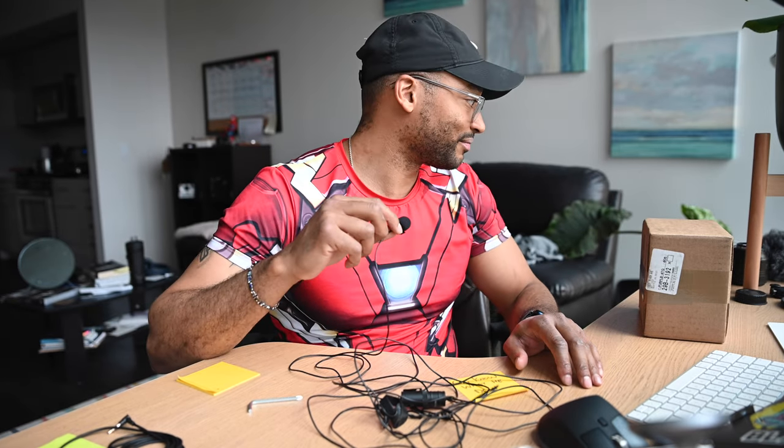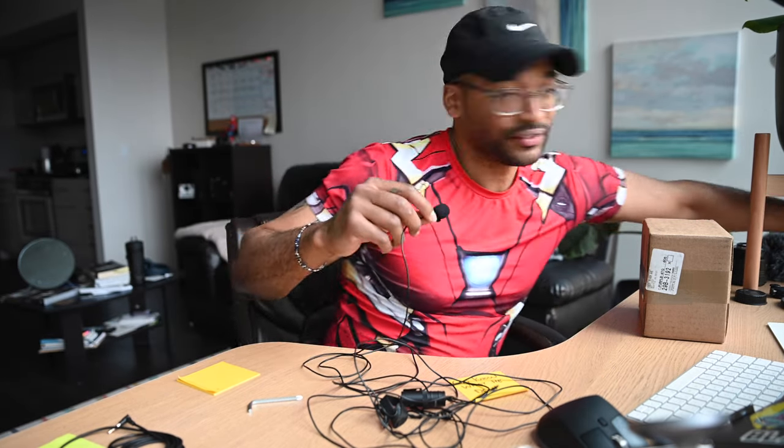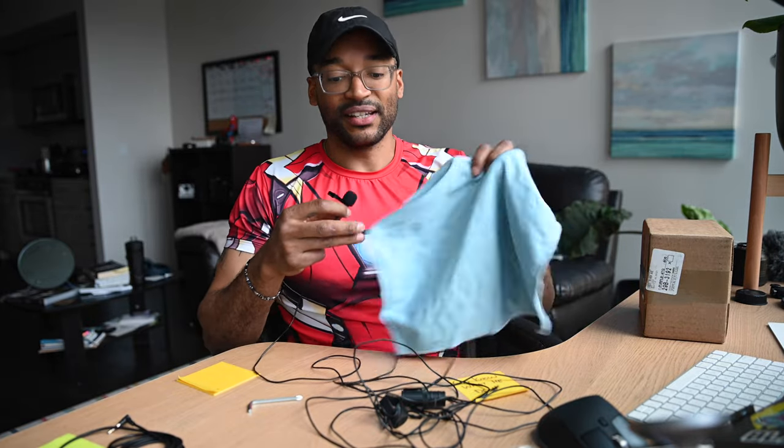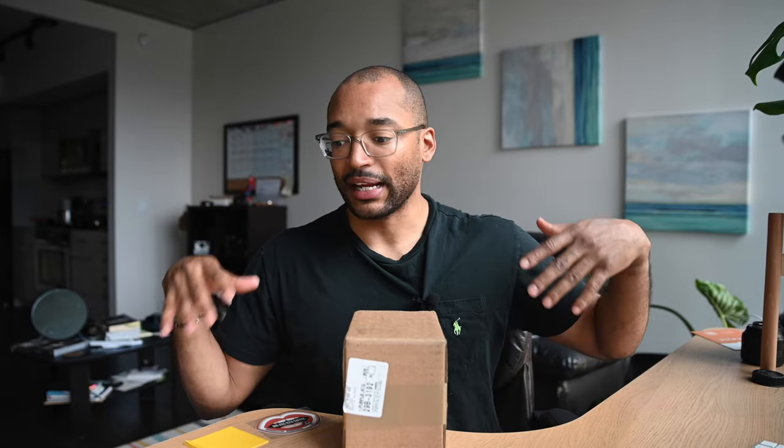All right, I gotta find a cool way to transition. So here we go. Okay, so we're back. This thing — this is the DJI mic. If you're familiar with DJI, you may know them as the drone company. The big thing that they do is the DJI Mavic or the Mavic Pro. They've been spreading more into the action camera and kind of on-the-go, on-the-fly type of stuff.